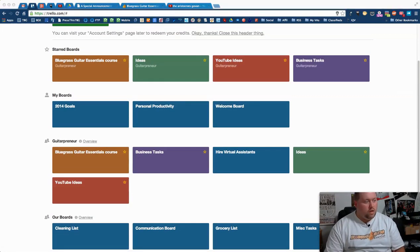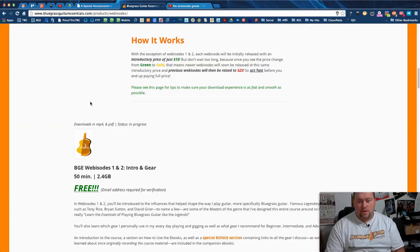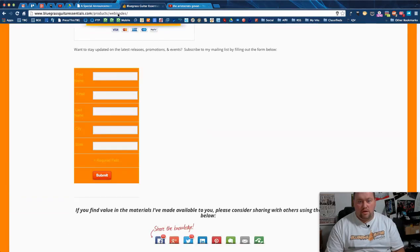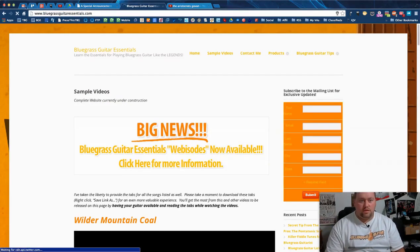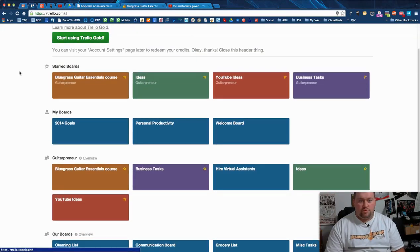This board will be available to my mailing list subscribers by the time you see this. If you're not on the mailing list, go to bluegrassguitaressentials.com and sign up from the sidebar. When you get your welcome email it gives you a link to a Google Doc with every update I've ever done. I'm not going to give a public link — just to people who are really interested in the course.